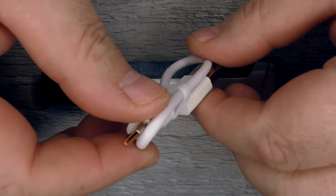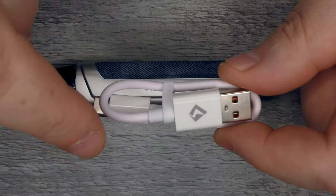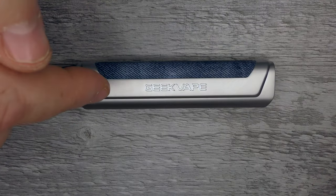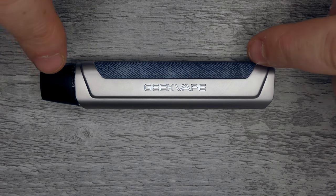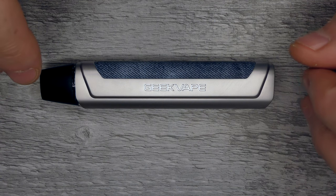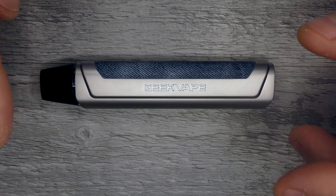Each device comes with a USB-C charge cable. The One charges at 1 amp and the FC charges at 2 amps, so from dead that's going to be 15 minutes. You get two pods with this kit — a pre-installed 0.8 ohm which covers 12 to 16 watts, and a spare 1.2 ohm which covers 8 to 12 watts.